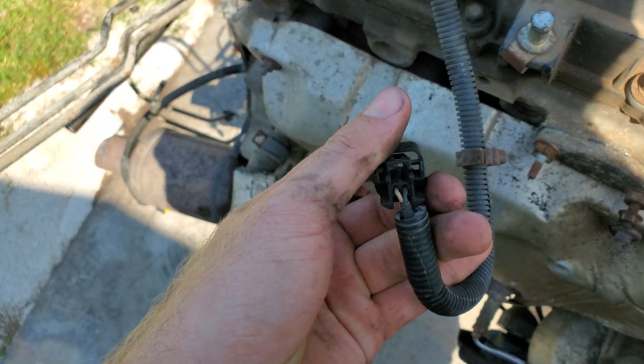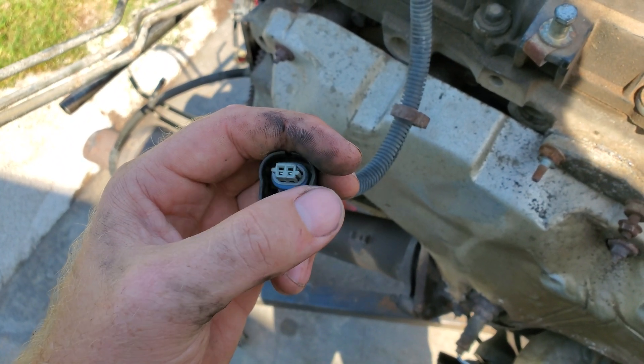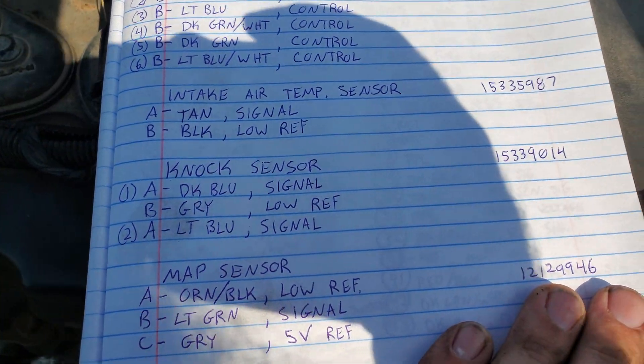Intake air temp sensor is this one right here. We have tan and black — the tan is the signal. That gives us pins A and B.